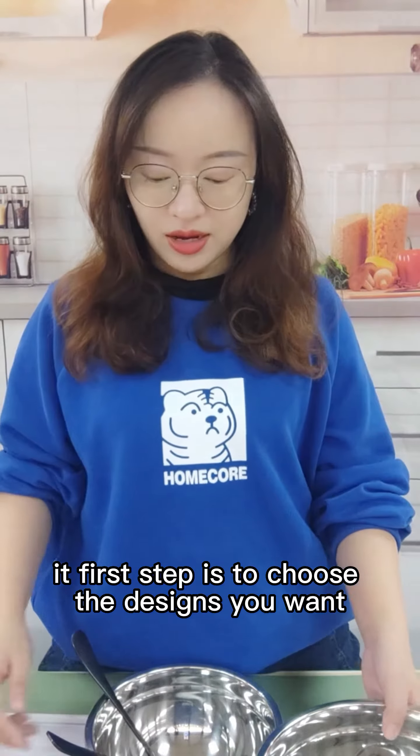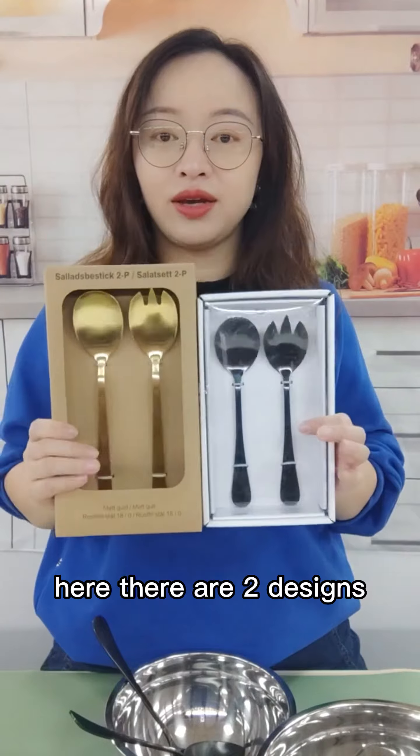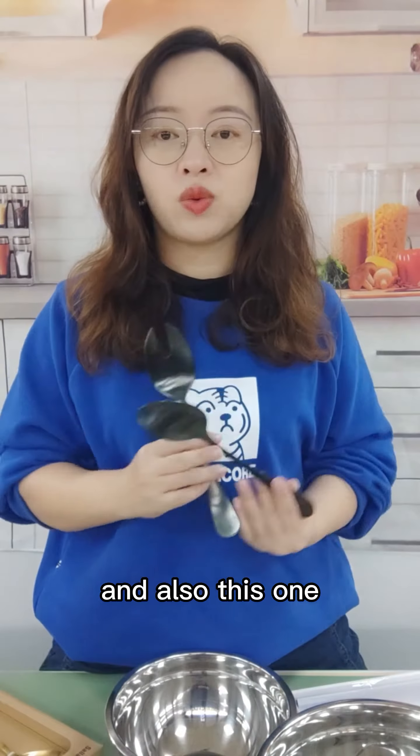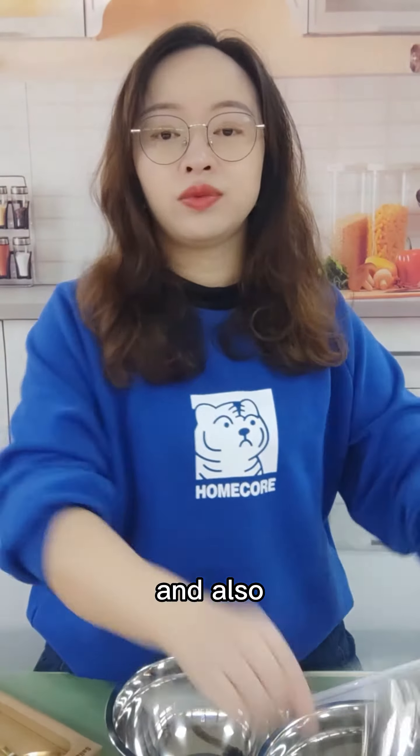The first step is to choose the designs you want. Here I make a collection of some of our available Silent Spoon sets. There are two designs — this one is a big one, and this one and this one is the same design but this one is bigger, and also this design.